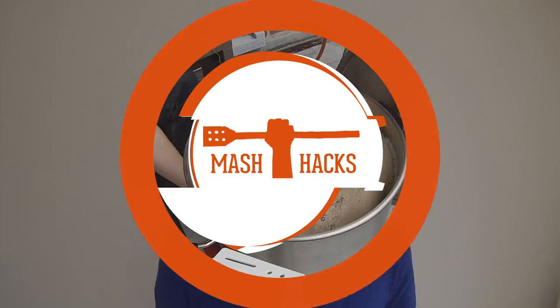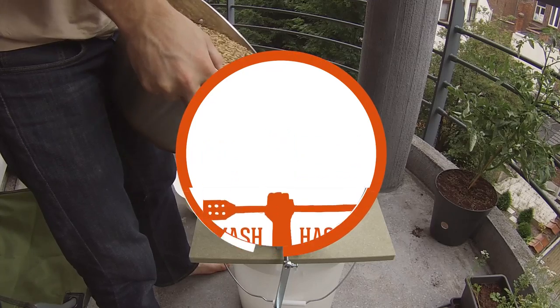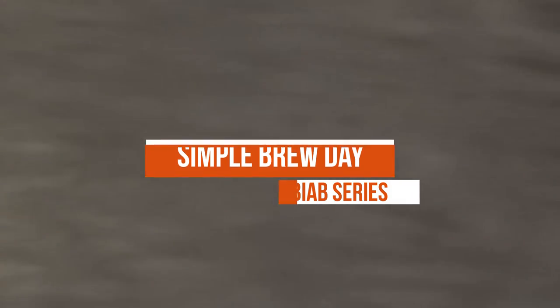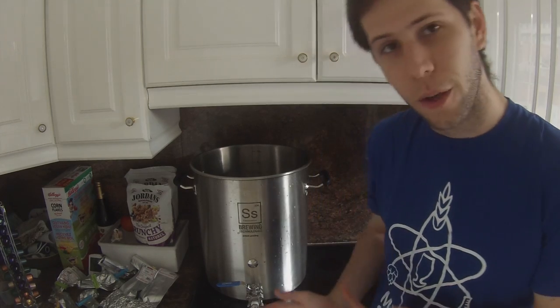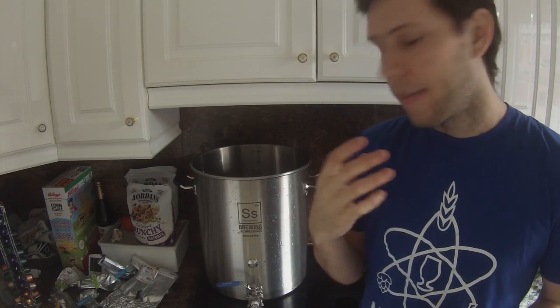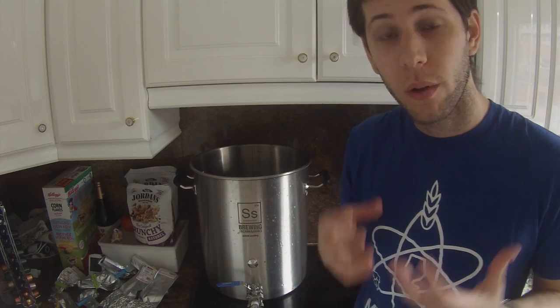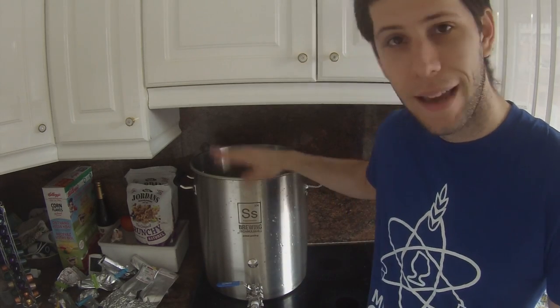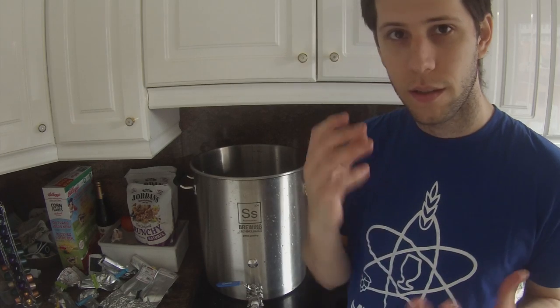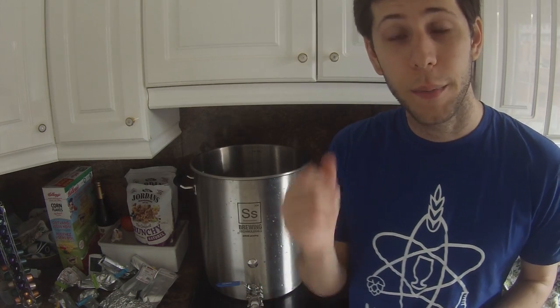Everything you see today can be done on the stovetop, but you're going to want to brew less — a batch size of between five and ten liters, or about one to three gallons for Americans — because getting all that liquid to a boil on a stovetop is really quite difficult, especially with a big heavy-duty pot. Instead of using the stovetop today, I'm going to be using a gas burner outside.